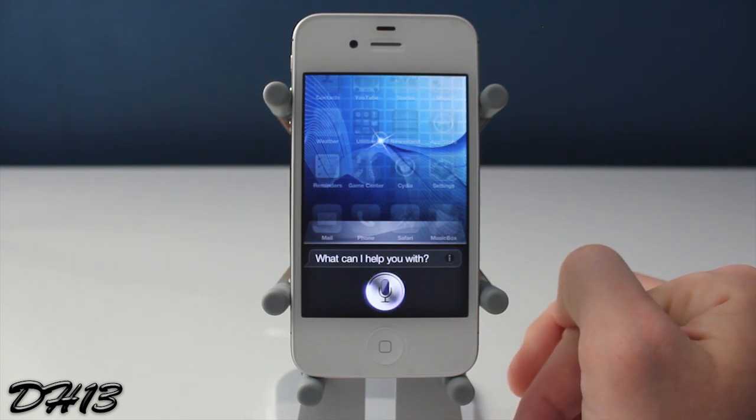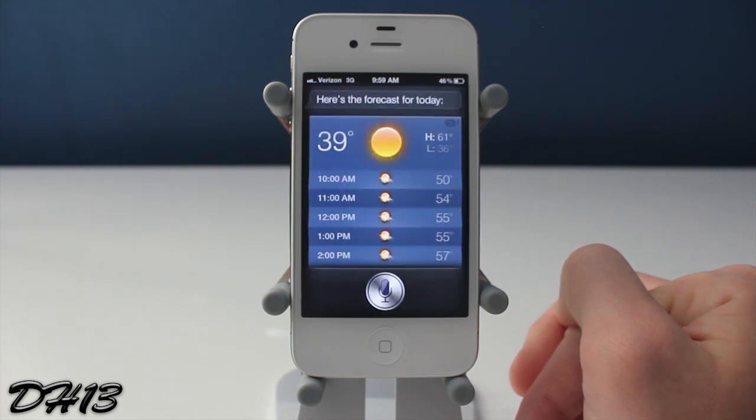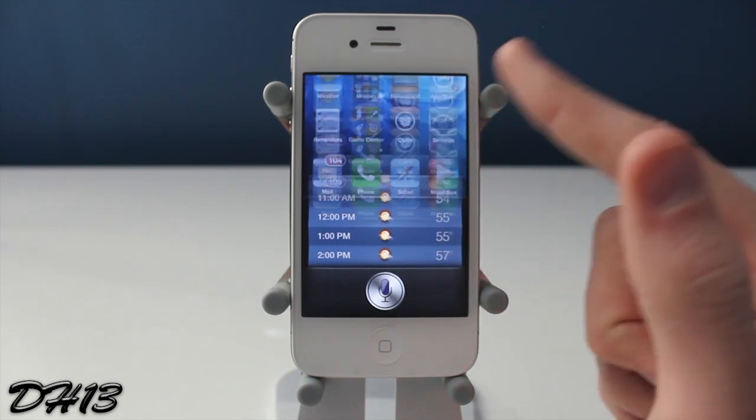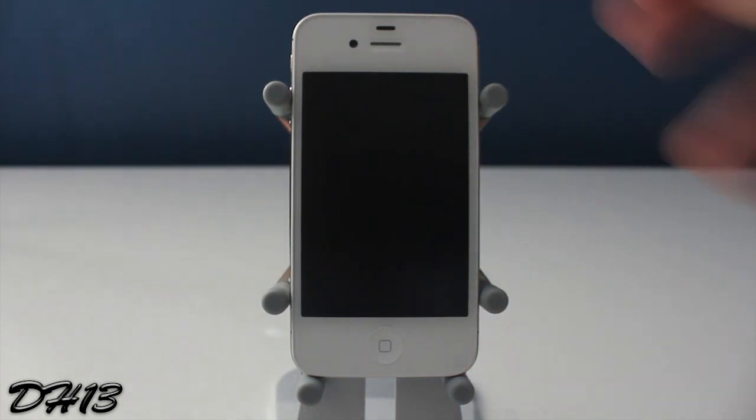I think that's pretty cool. It would be cooler if you could swipe down, because Siri comes up from the bottom of the screen — it would look a little bit nicer — but still a pretty decent tweak. I'm asking another question here, swipe up and it's closed. So that's pretty much it for Swipe Siri, thanks for watching this video guys.